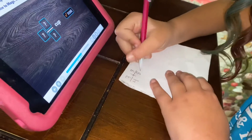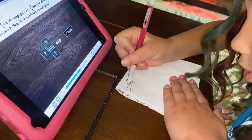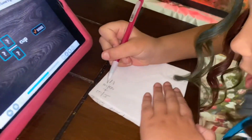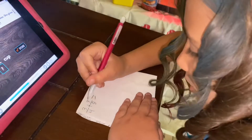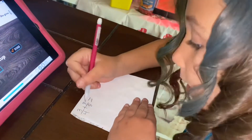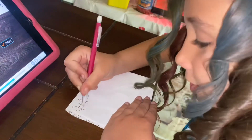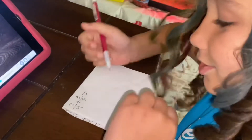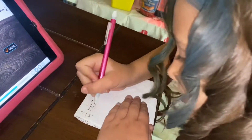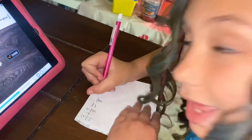First we need to solve three over four plus three over eight. We need to find the least common denominator. Eight divided by four equals two, so we can divide. That means our denominator is eight.